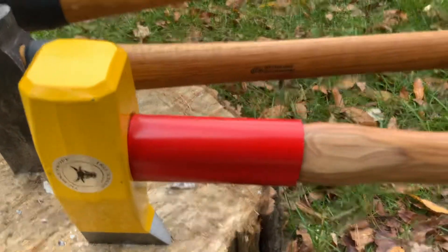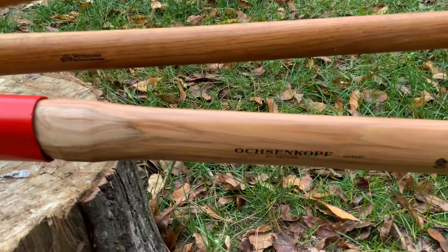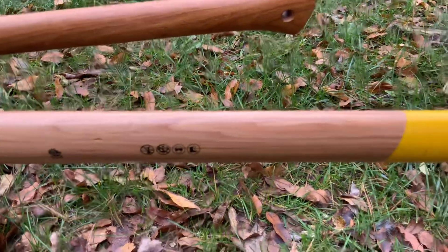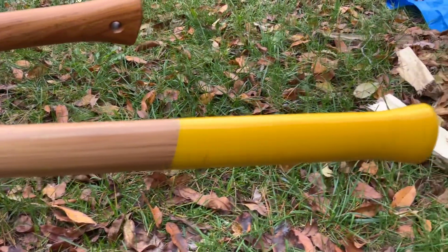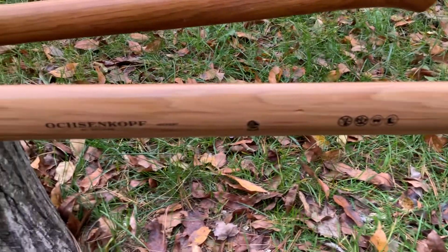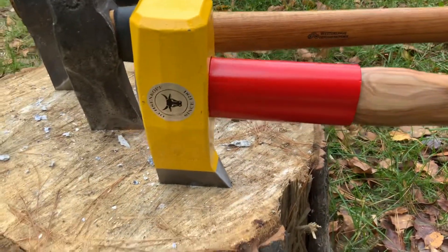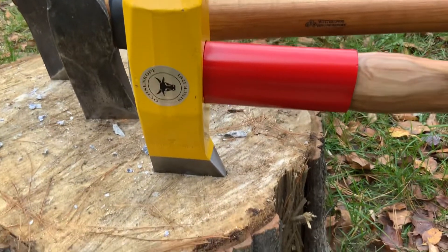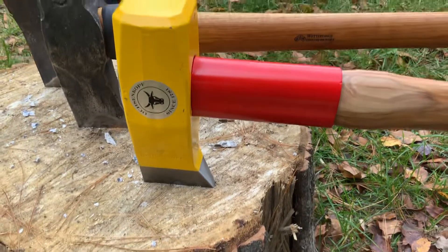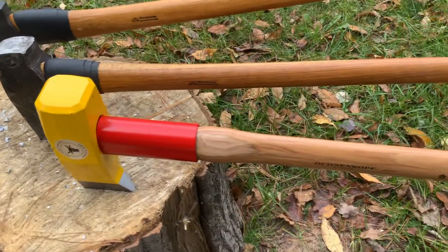I just hung two handles on my other splitting mauls and it's really getting hard to find good hickory. Most of the hickory out there now is starting to look an awful lot like ash. But this is the nicest piece of hickory I've seen in the last few years, so I'm pretty pleased with it overall. It's amazing that with the acute taper it sticks in there pretty easily, so it'll be interesting later.